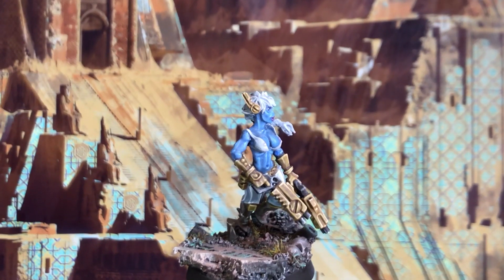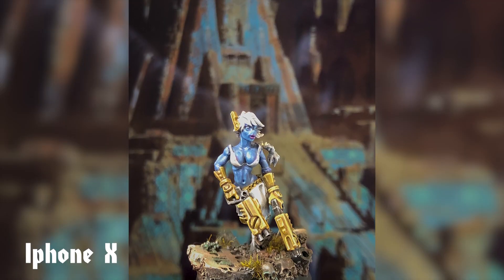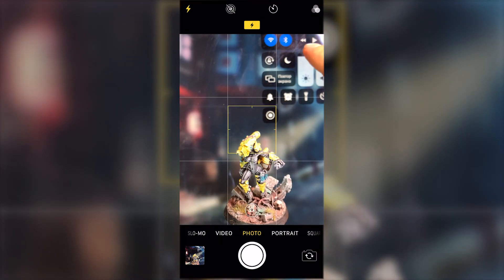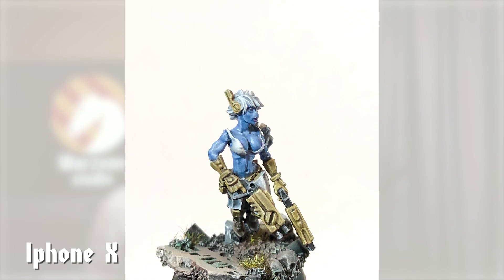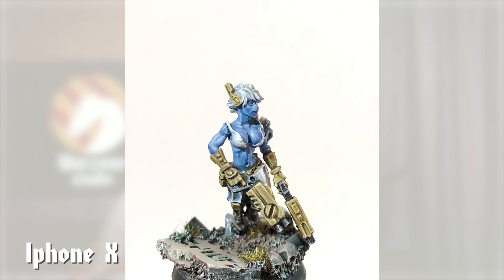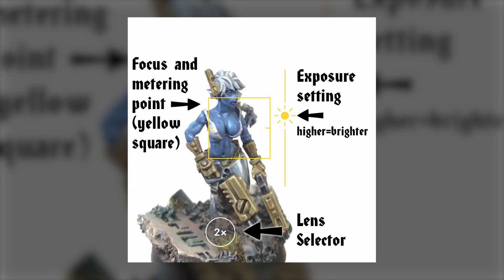Choosing a background. You can use a picture on your PC screen or tablet as a background for your miniature – it's an easy way to save time and create a special mood for your photos. Also, this trick is not well known. Don't forget, you can change the brightness of your screen to make it darker than your miniature. A white background – a sheet of paper or fabric – photos made on a white background are called high key. I love it because you can increase exposure to make your background completely white, both during and after shooting.